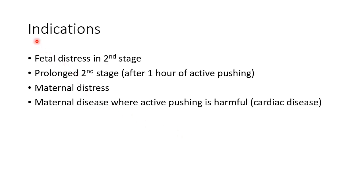Now let us see about the various indications for Ventouse delivery. These include fetal distress in the second stage of labour, prolonged second stage of labour i.e. after one hour of active pushing, maternal distress, and maternal disease where active pushing is harmful, for example cardiac disease.